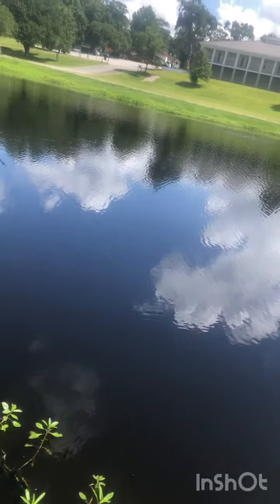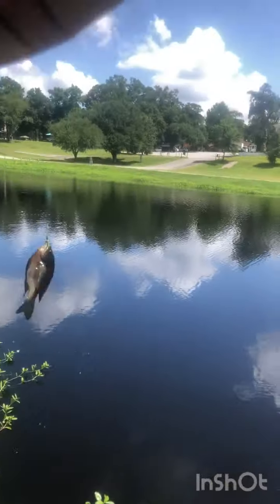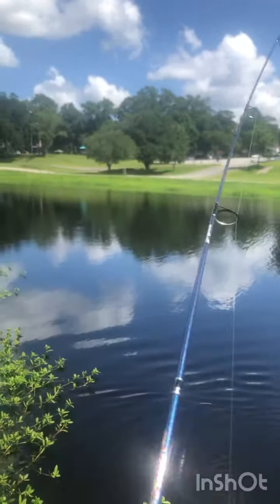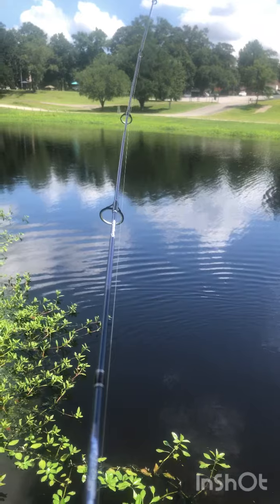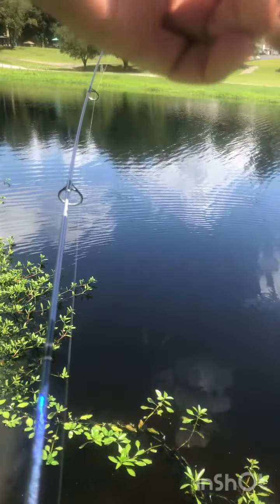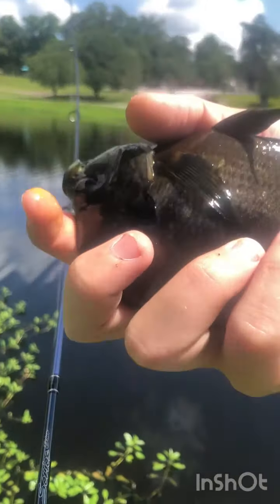Oh, I got him. I think he's on there. It feels actually pretty big. A little bluegill on the new ultralight, guys. I like this blue-lined hook. Skinny guy, but I'll take it. Yeah, that's a little bluegill.